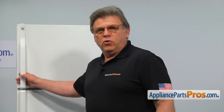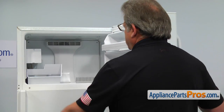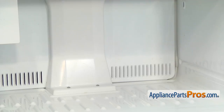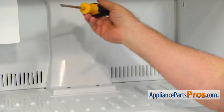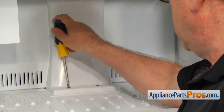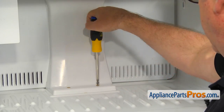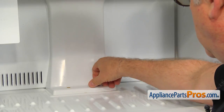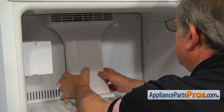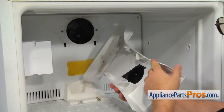Let's start with opening the freezer door and removing the ice bucket. Using the Phillips screwdriver, take out two screws at the base of the freezer air duct. Slide up the air duct to unlock the tabs at the back of it and then remove the duct.